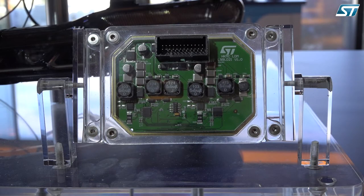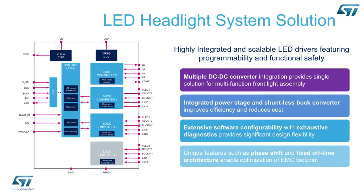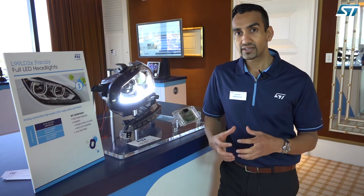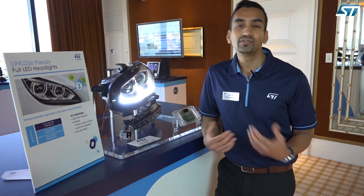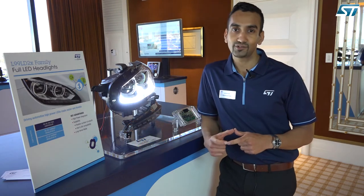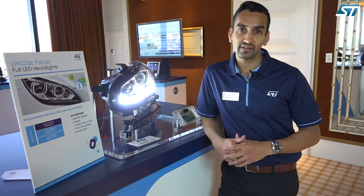The biggest advantage of using this chipset is that you can optimize the number of devices, because these are multi-converter chips in one IC. You can optimize the IC count on your circuit, improving efficiency and reducing the real estate needed on your circuit board to drive all the lighting functions in your application.